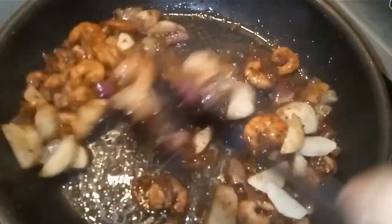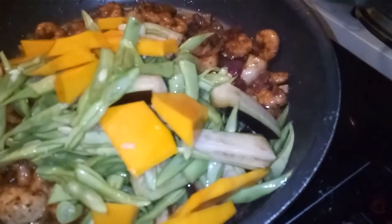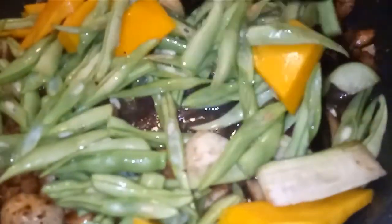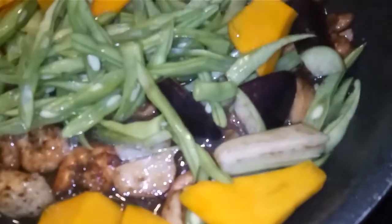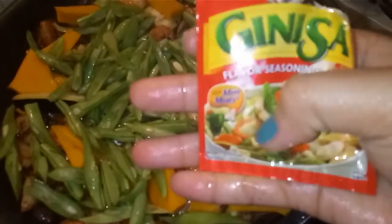Now I put the vegetables — squash and eggplant. The baguio beans I'll add in too. I will just mix this all together.